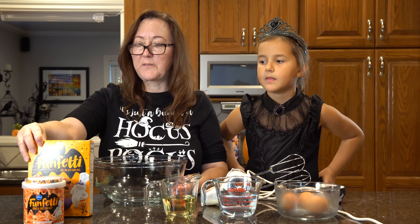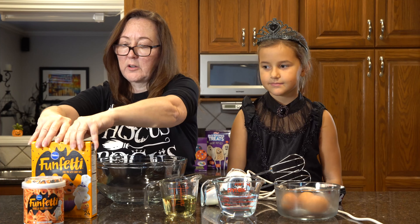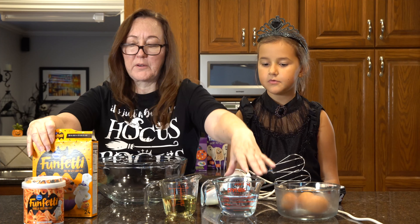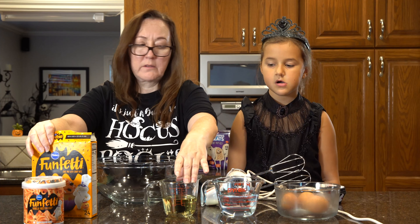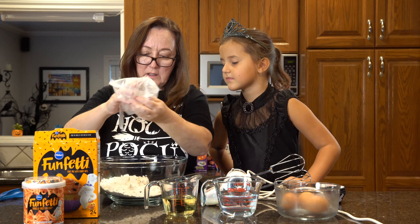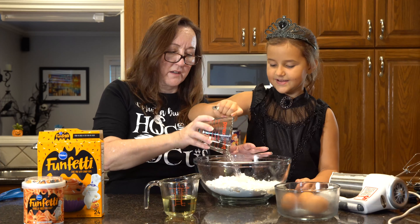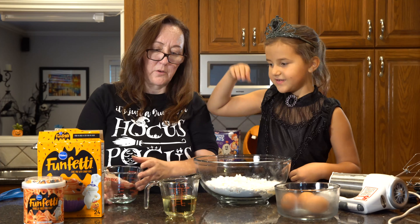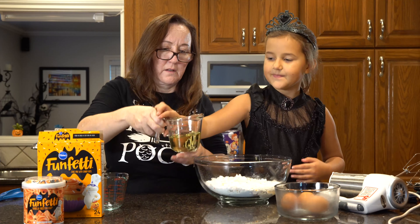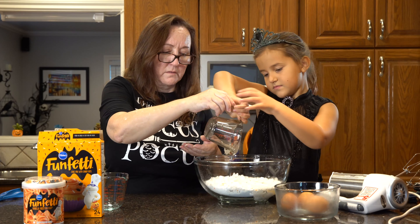Next we're going to do the Funfetti cupcakes. All you need is one cup of water, half cup of oil, and three eggs. But look at the mix — it's got little sprinkles in it. Go ahead and pour the water in. There you go. Now put the oil in. There you go. Now the eggs.